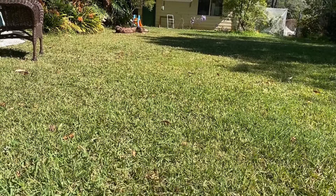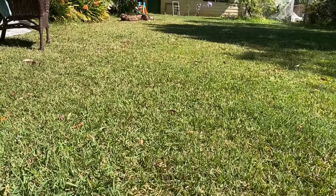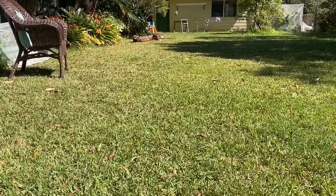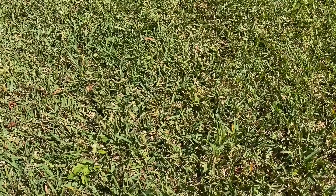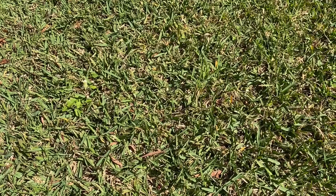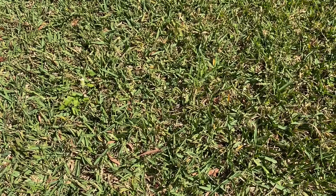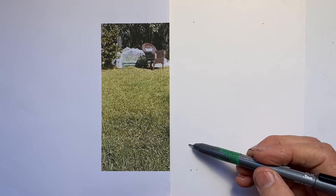The way grass looks changes hugely according to the angle that we view it from. It also changes according to whether it's been mown, is it all at the same level, or is it having a shaggier effect. If we look right into the distance, it really is just green colour with very little surface texture. These are the visual effects of the grass from certain viewing positions and under certain conditions that we need to be able to find marks for in our drawing. There is no single technique for the grass over the whole scene, because the visual effect changes according to distance, lighting, and other circumstances.